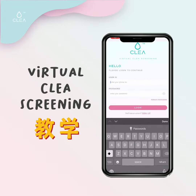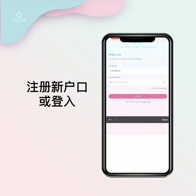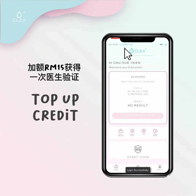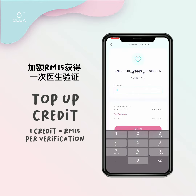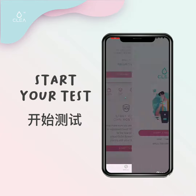Hey guys, after you have downloaded the Clear application, log in using your ID and password. If you have not registered an account, click on the sign up button to do so. Click on credit to top up, then scroll down to start your test.